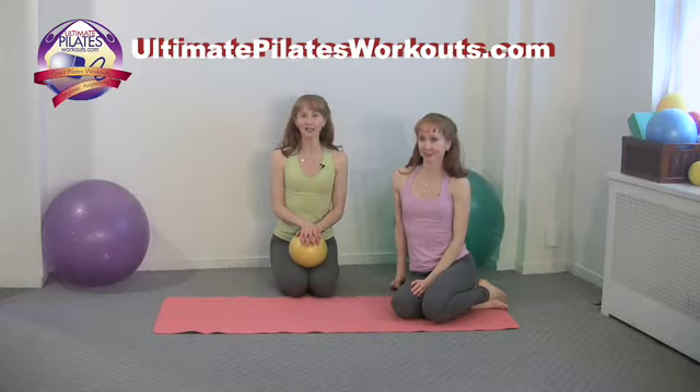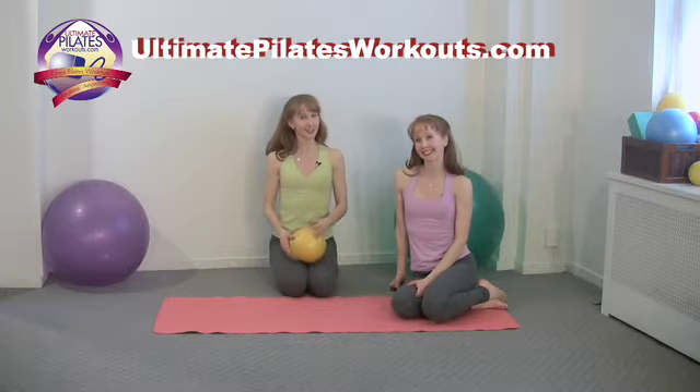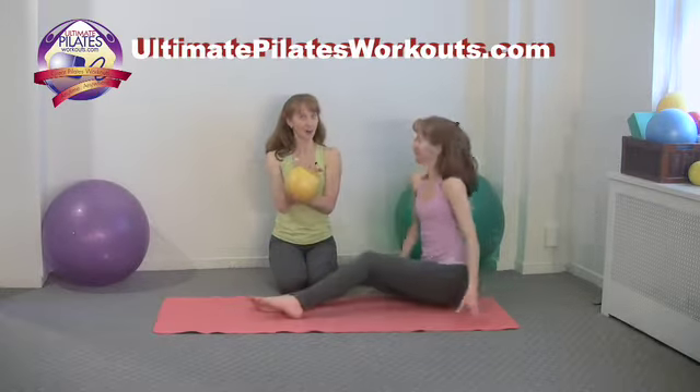Welcome to the Pilates on 5th UltimatePilatesWorkouts.com video podcast. I'm Catherine, and I'm Kimberly. Today's exercise is scissors using this small ball.